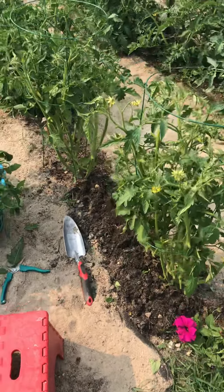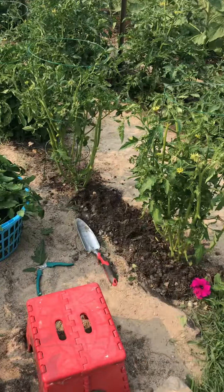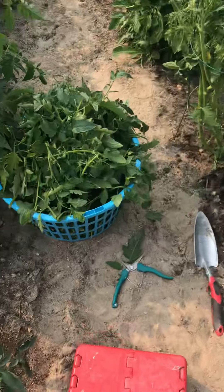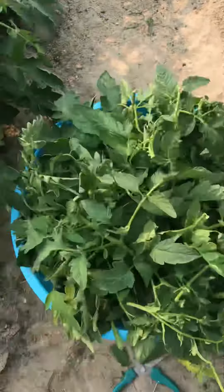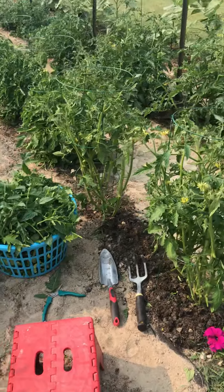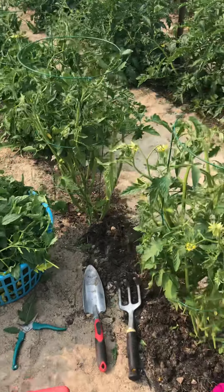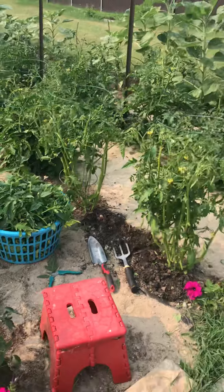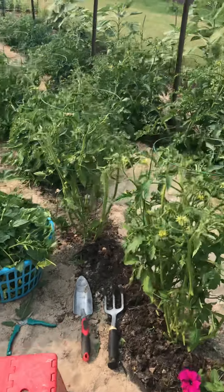This will probably freak you out. See these two plants — they're the only ones I've trimmed so far, and that's how much came off: a whole basket full of greens. I know it seems like a lot, but you'll see these will grow back more — they'll grow bushier. In a couple of weeks, you won't even notice that I cut that much off.